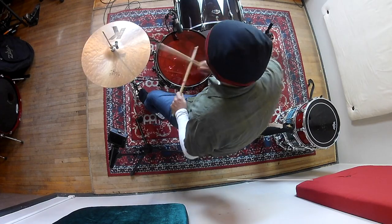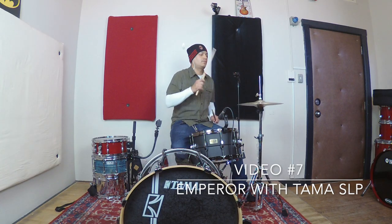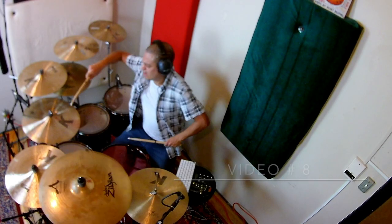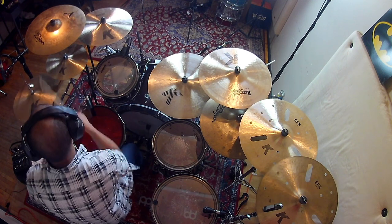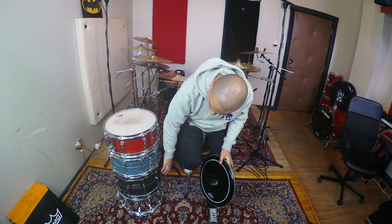I don't know if you remember that in my video number seven and number eight I used an Emperor — the red one, you can see it over here. I tested it, I liked it, and I stuck with the Tama snare.